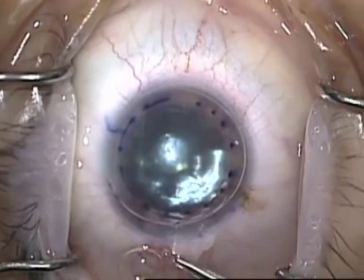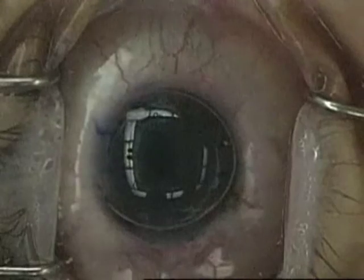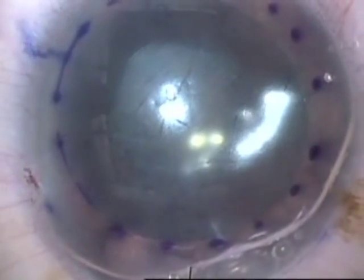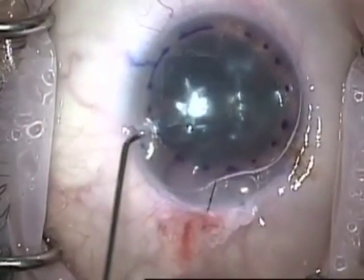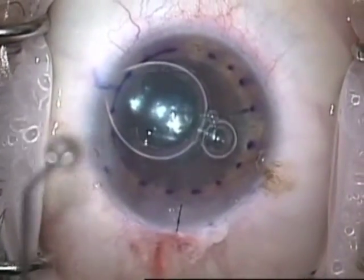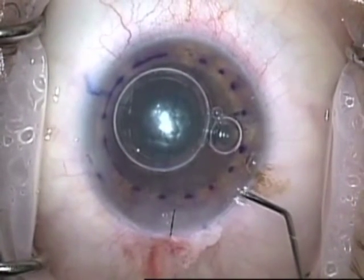The SF6 stays around longer than air and gives the graft a little more support. I place a suture and do a 10-minute timeout to allow the graft to adhere. You can see there's very minimal endothelial damage. Then I adjust the size of the air bubble — removing air, exchanging it with balanced salt solution to get a freely mobile bubble, then adding back some air — and that's the end of the case.